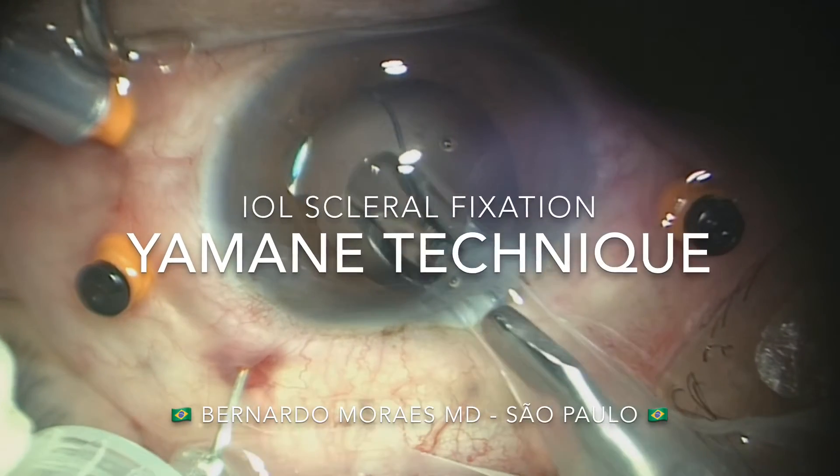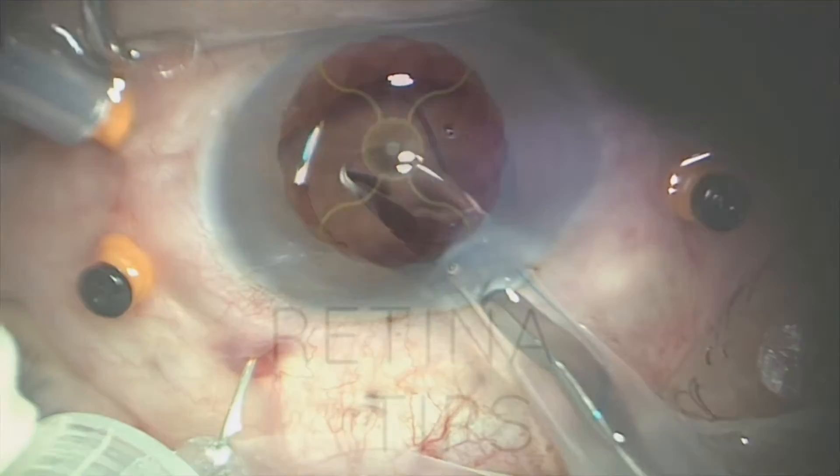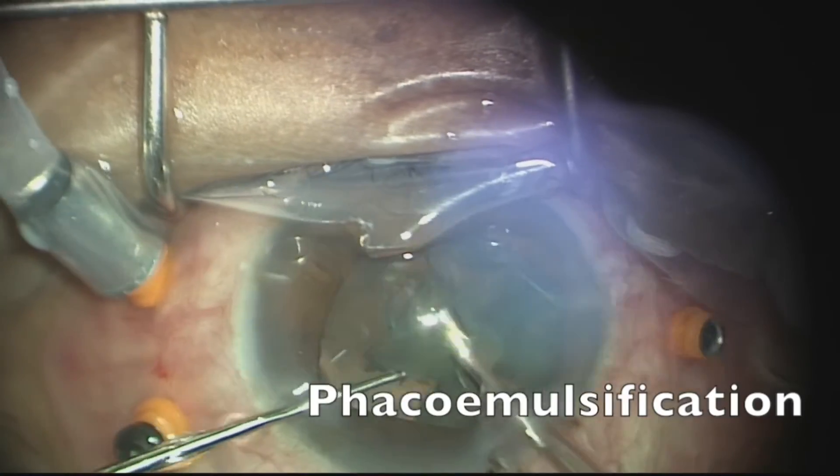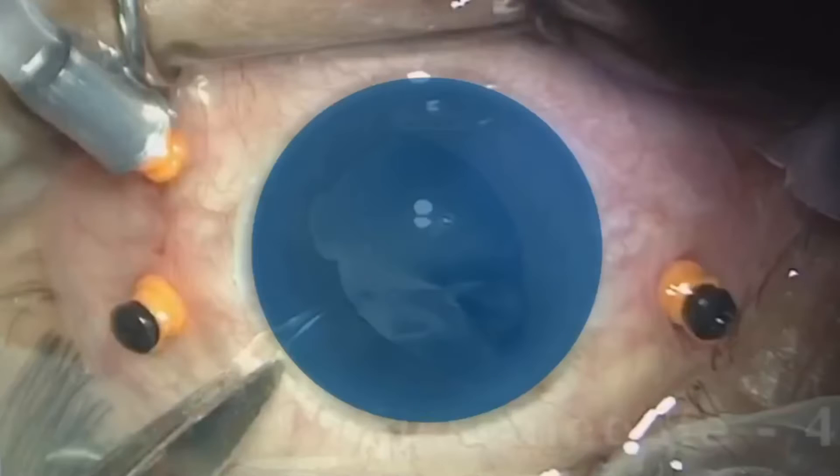This is a video shared by Dr. Bernardo Moraes from São Paulo, Brazil. This is a case of a traumatic lens dislocation managed with combined pars plana vitrectomy, phacoemulsification, and IOL scleral fixation. The surgeon performed scleral fixation using a modified Yamane technique.